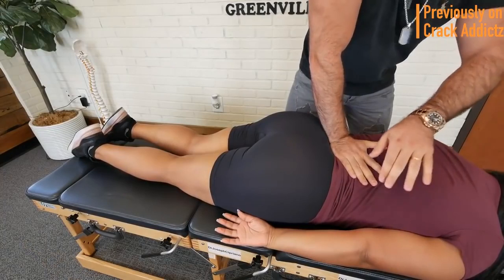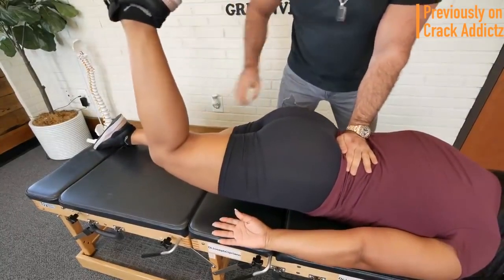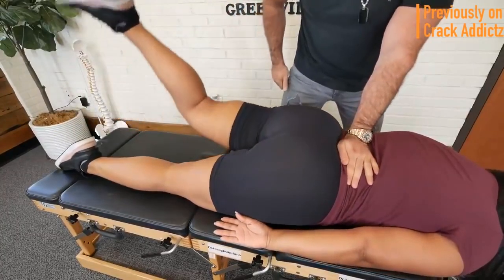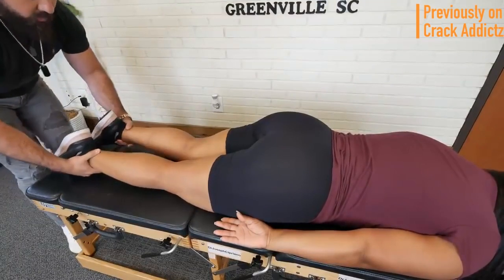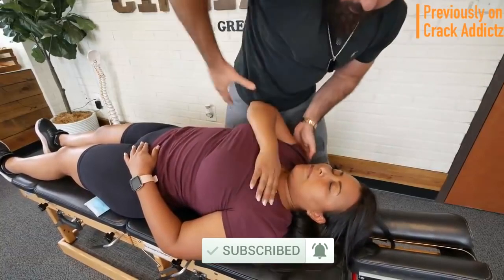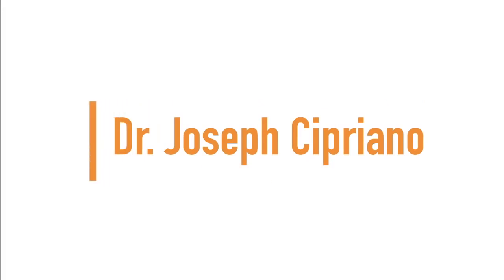Welcome back to the channel. In today's video I'm going to be posting a wide variety of chiropractic adjustments from some of your favorite chiropractors — some of the most loved and well known on YouTube. All of their links will be in the description. Make sure you hit the subscribe button and turn on post notifications so you don't miss any content. Up next we have Dr. Joseph Cipriano.